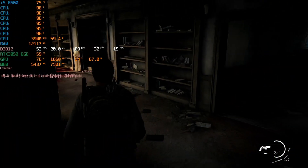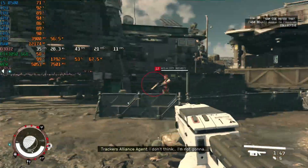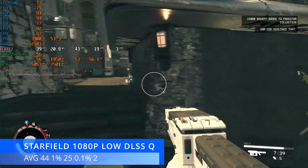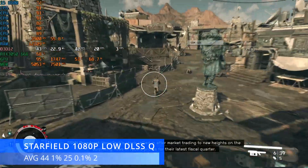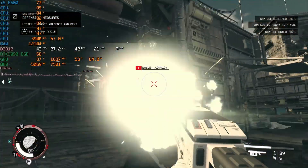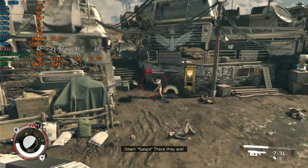Last up — a game that is going to run absolutely atrociously on a system like this and I would never recommend you go near it: Starfield. At 1080p low settings with medium indirect lighting so it doesn't look terrible, DLSS set to quality, and 75% resolution scale, we had to do a lot of tweaks to achieve an average of 44 FPS, 1% lows at 25, and 0.1% lows at 2. Starfield is just an unoptimized Bethesda game — it doesn't work well on anything. I have a fairly competent computer and it struggles at 1440p with a 7800 XT. On a system like this you're not going to be playing Starfield, but the other AAA titles from the last couple of years will run pretty well.